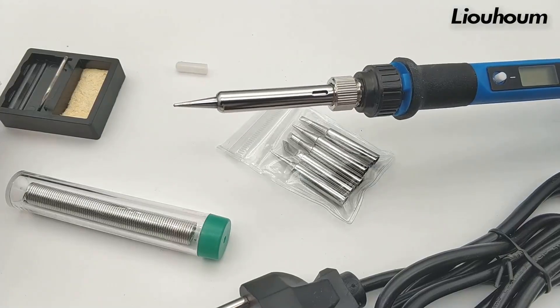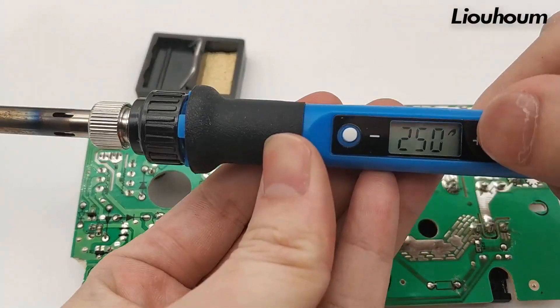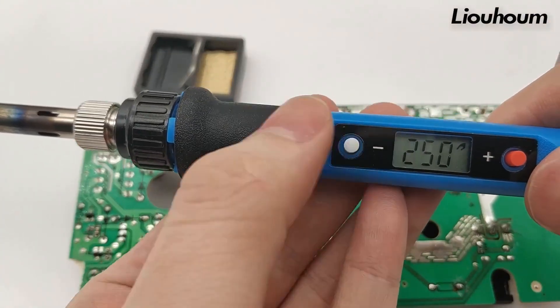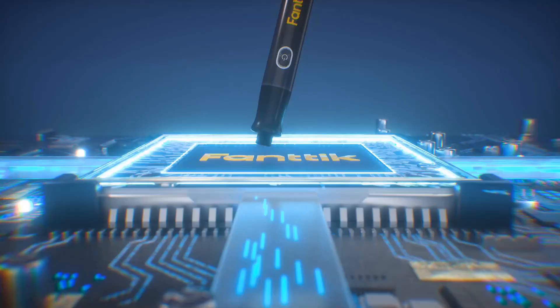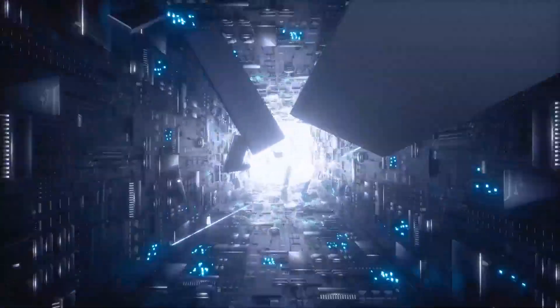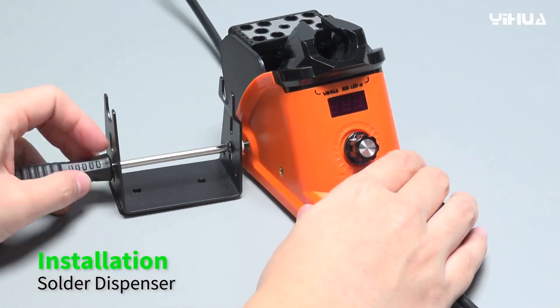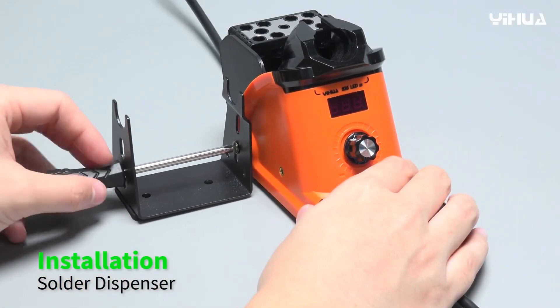Are you struggling to find a reliable soldering iron that fits your budget and project needs? You're not alone. At Choice Crafter, we understand the challenge of selecting the perfect tool with so many options out there. That's why we've handpicked the best soldering irons on Amazon, combining quality, affordability, and exceptional performance. Join us as we review these top contenders, and remember, all purchase links are conveniently located in the description.